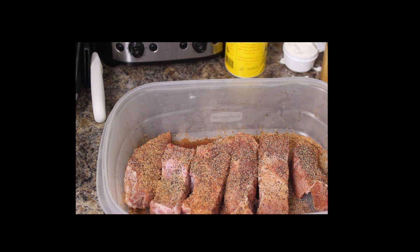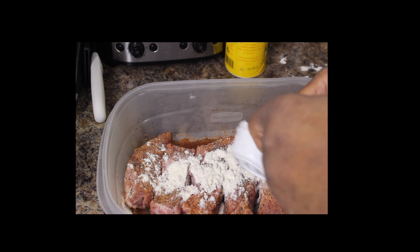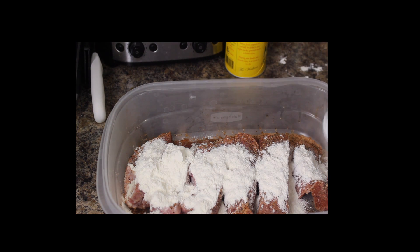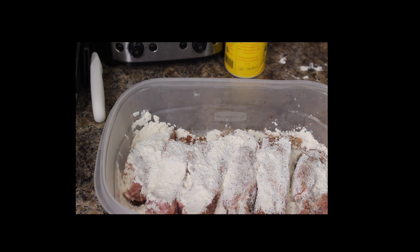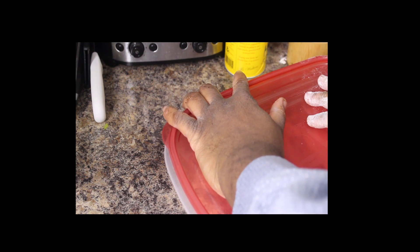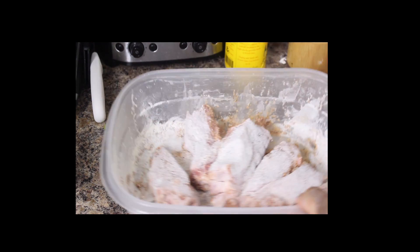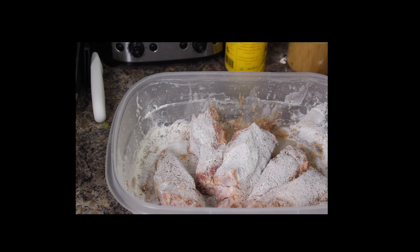Next thing we're going to do is dust these with a little bit of flour. Spread that flour all over them. I'm going to put the lid on and shake them up — that's how we're going to dust them. They're dusted up nicely. The reason why I'm dusting these is because I'm going to sear them in a pan on the stove first. I want to get another depth of flavor to them. So let's go over to the stove and sear these up.